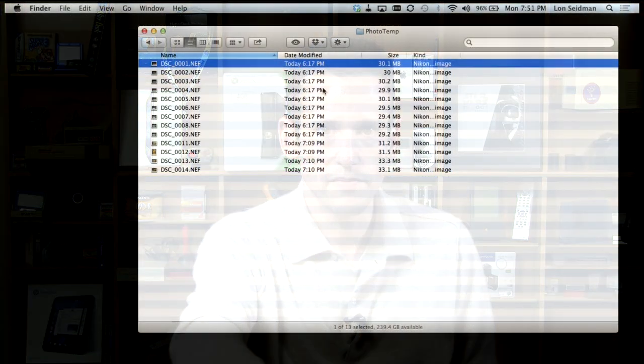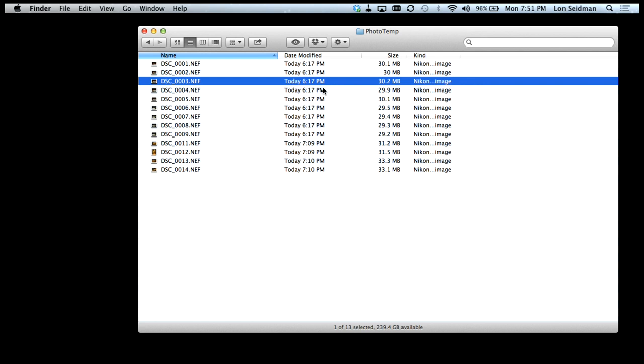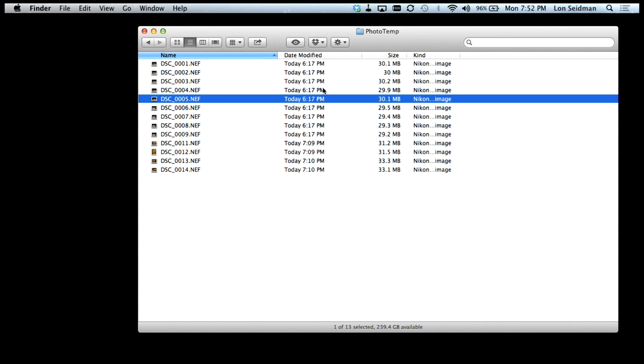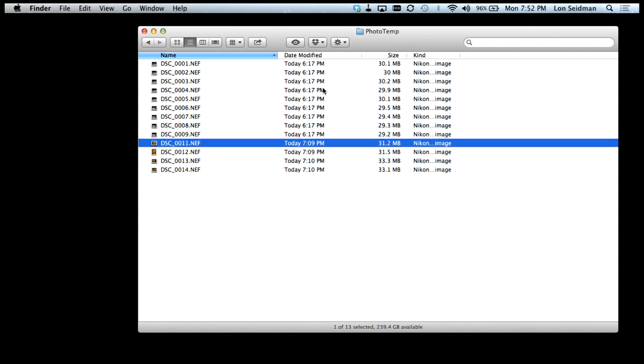I'm going to take this memory card out of the camera and pop it in my Mac to see how big the file sizes are. The images are about 30 megabytes each in RAW format — certainly not small, and about 10 megabytes bigger than the D7000. You definitely want to make sure you've got some big memory cards. This camera uses SD cards with two slots, and make sure your Mac or PC has enough storage for all these photos.